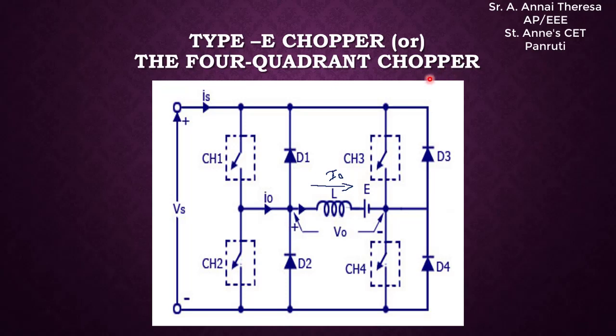The Type E chopper works in four quadrants. It is made up of two Type C choppers, because the Type C chopper is a two-quadrant chopper. So if you combine two Type C choppers, you can get a four-quadrant chopper. We are going to use four switches — CH1, CH2, CH3, and CH4 — and four diodes D1, D2, D3, and D4. The load is of L and E type.